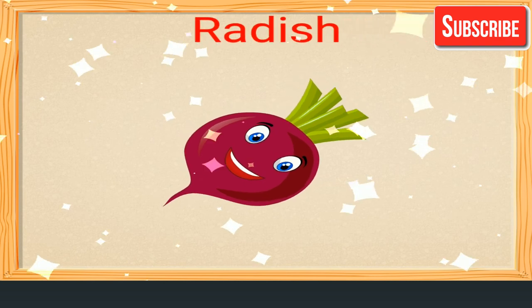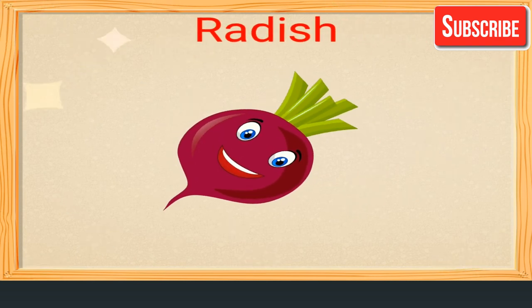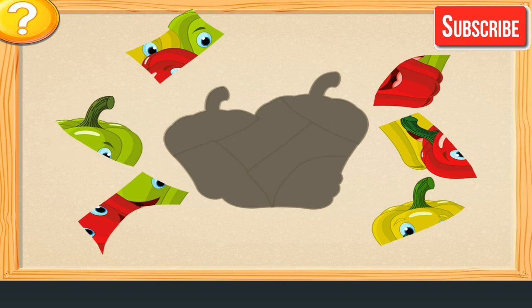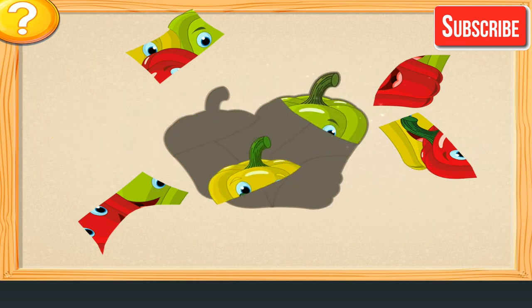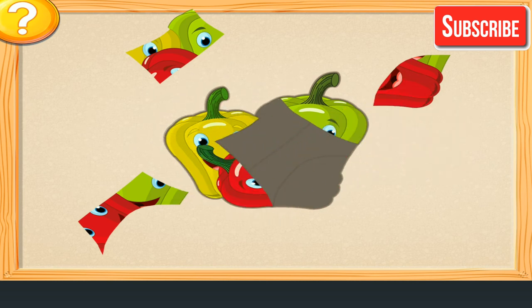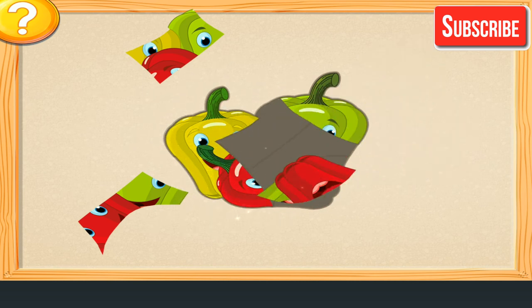Good job! Radish. Join the parts of the vegetable. Excellent! So smart!